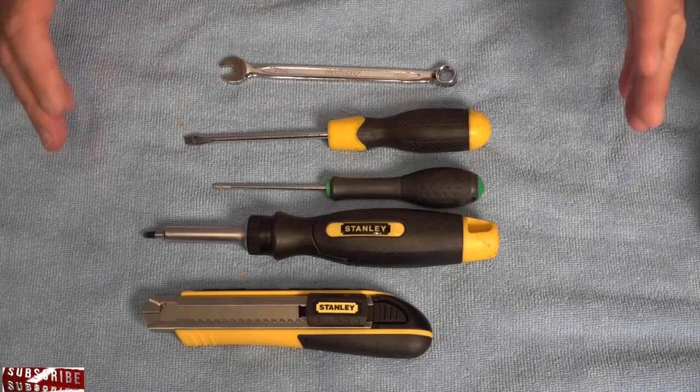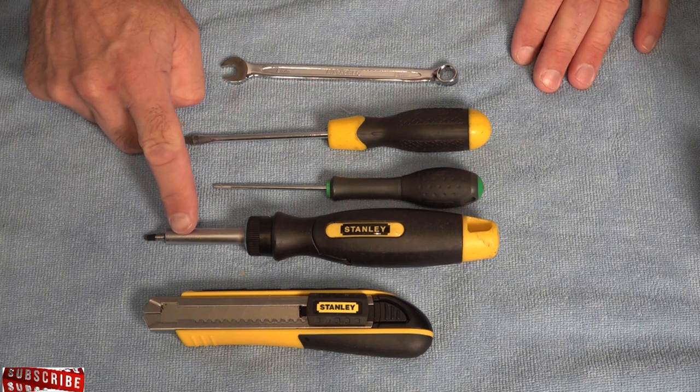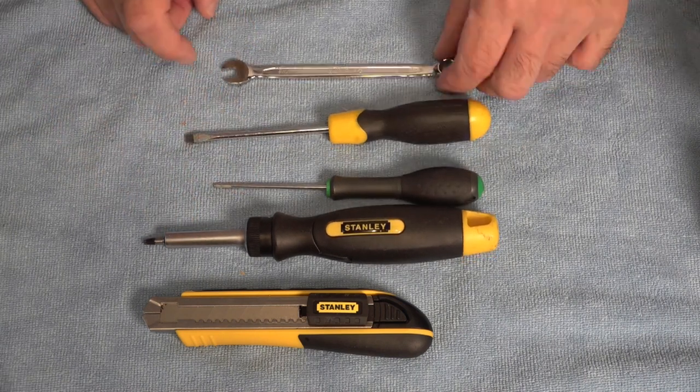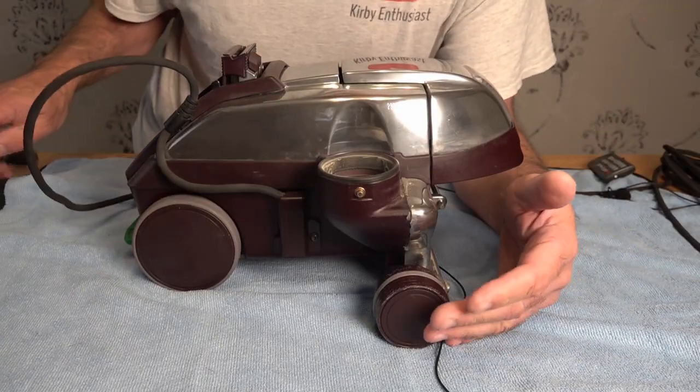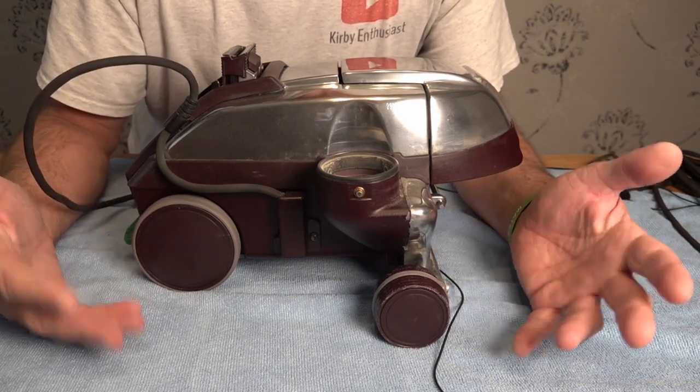Before you start to take your Kirby apart, there are a few tools you're going to need: a craft knife, a Torx 20, a Torx 15, a slotted screwdriver, and a 9mm spanner with a ground-down end. If you're doing this on a G3 or G4, you're going to need a Phillips screwdriver; anything onwards, you'll need the tools I just showed you.